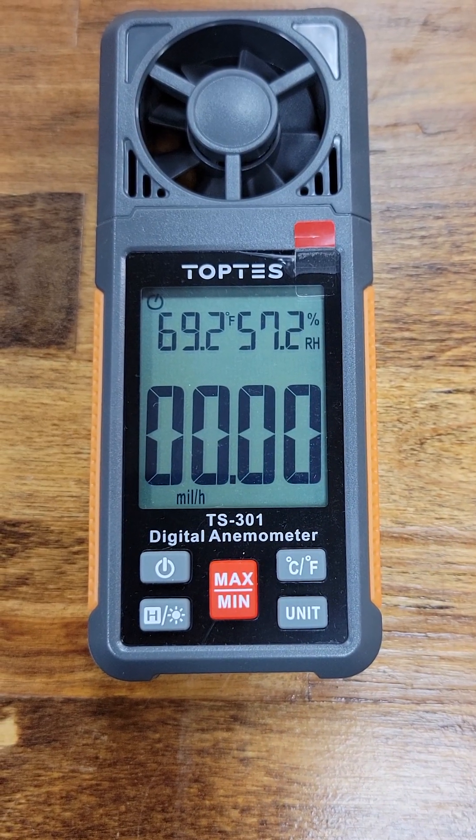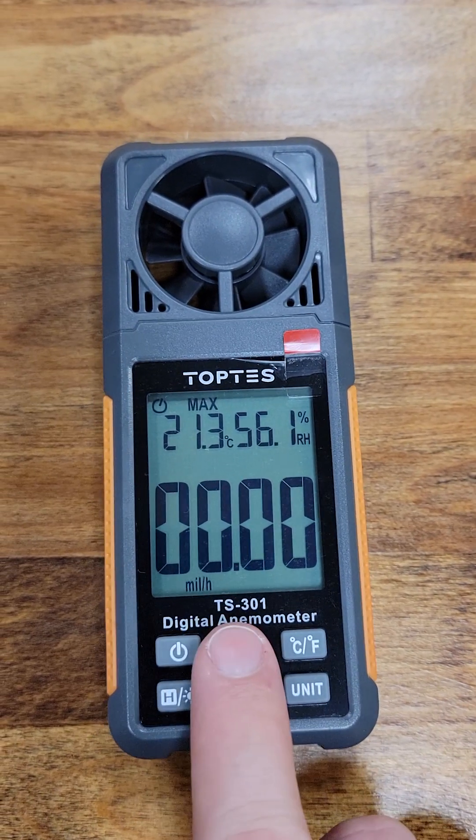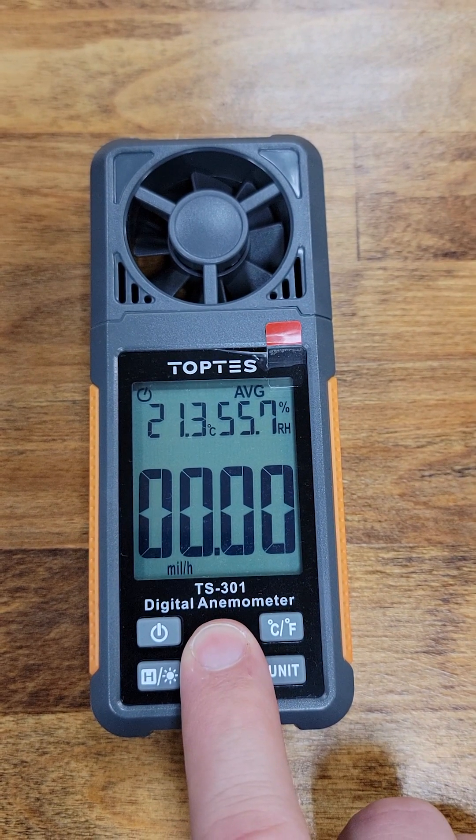Check the temperature in Fahrenheit or Celsius and see the relative humidity. You can display the maximum, minimum, and average readings. Press and hold this button to go back to the current values.